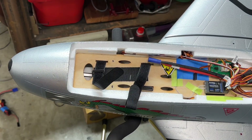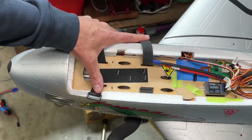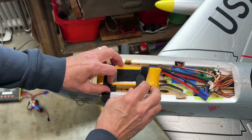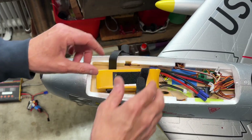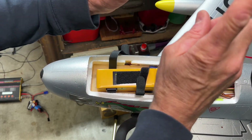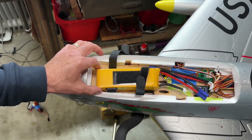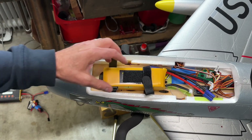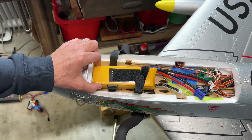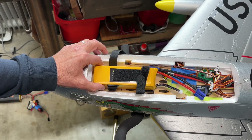Going back in time before I did any of that — the way you'd set up your balance is to put your battery in where you think it should be, strap it in, put the canopy back on, flip the plane over, and hold the plane up on those two dots to see how it balances. If it's nose heavy, push the battery back a little. If it's tail heavy, push it a little forward. It's a trial and error process — just work back and forth to get that balance correct. Once you get it correct, mark it.